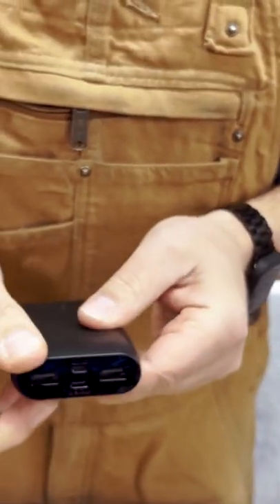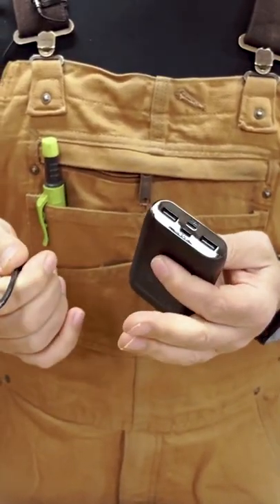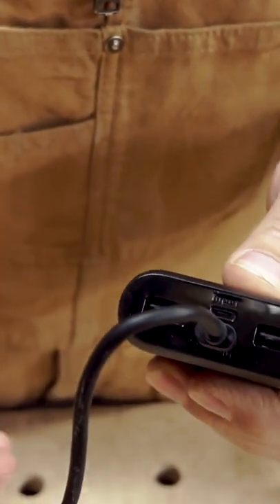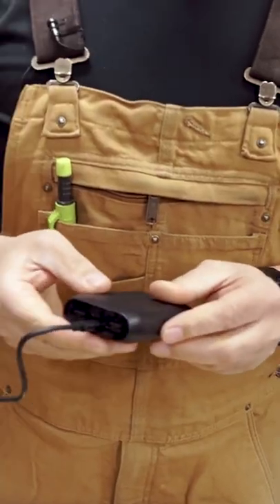To charge the actual device, it has a USB-C to USB. Right here on the bottom, it says in and out, so we just plug that in, and then we would charge this on a regular USB outlet.